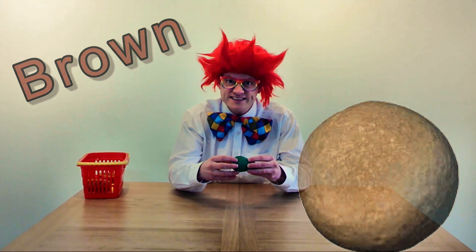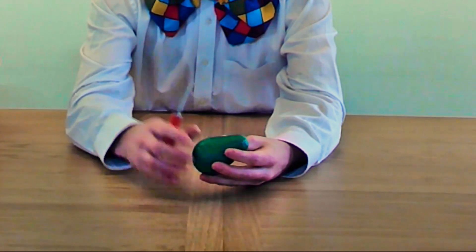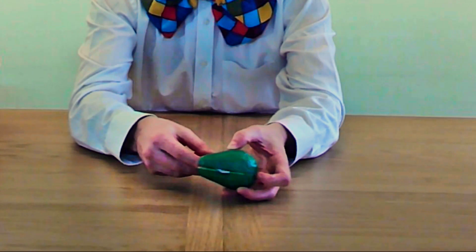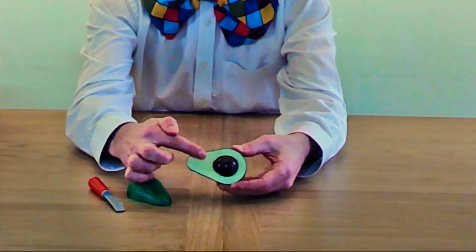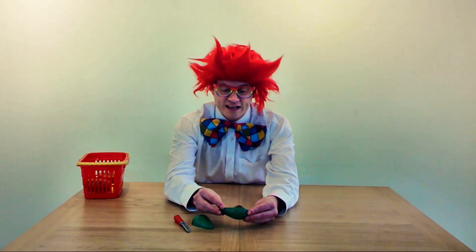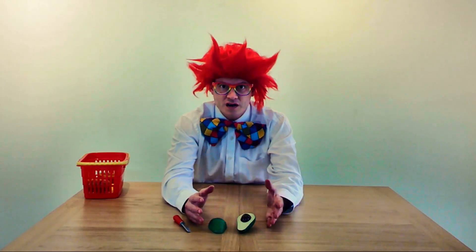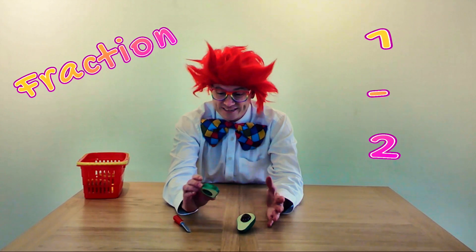Should we cut it open and see? Now, when we cut the avocado in half, we have to be really careful because there's a big stone inside. So you have to carefully cut around the stone, all the way around the edge, like this. And then you can see the brown stone I was telling you about — green on the outside, with a brown stone in the middle. I've cut the avocado in half, so we now have two halves. And did you know that a half is a fraction?